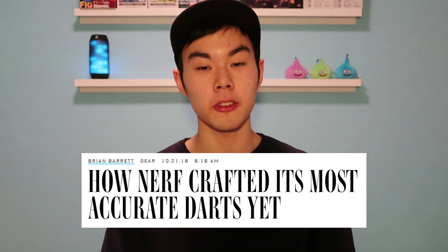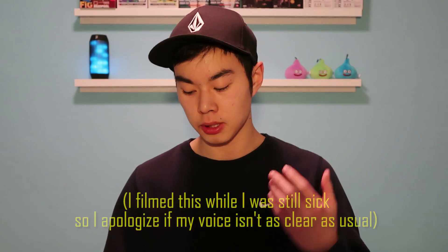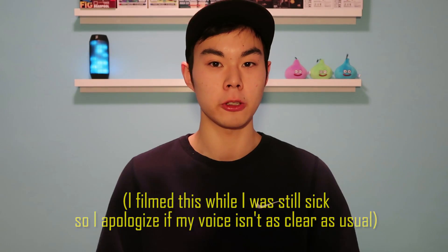In October last year, a Wired.com article came out discussing how the Nerf Accustrike dart was created. They managed to interview some people on the Nerf team who were actually in charge of making this dart, and they discussed some of the designs and how they came up with the dart. Overall, I thought it was a really cool article, and that's why I wanted to share it with you guys on YouTube.